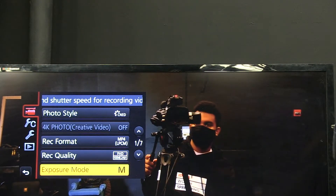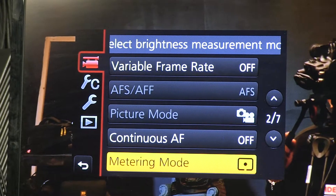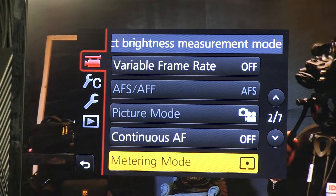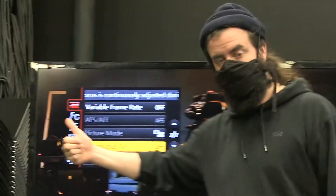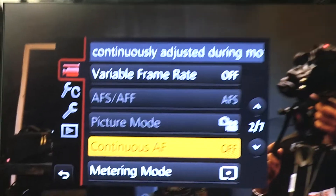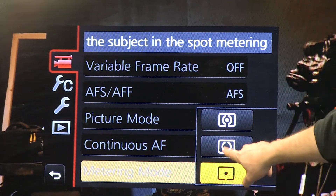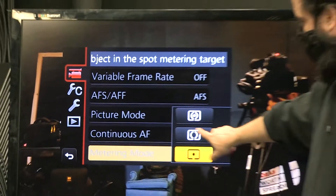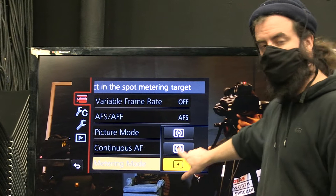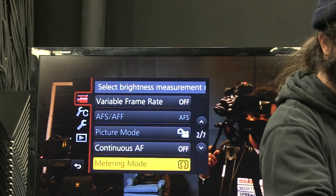On page two, go down to continuous autofocus and make sure that's off — it should be since we changed the switch earlier. Then go to metering mode. This doesn't matter so much, but if we ever do turn our meters back on for focus or exposure, this setting does the whole frame, and that's a good place to start.